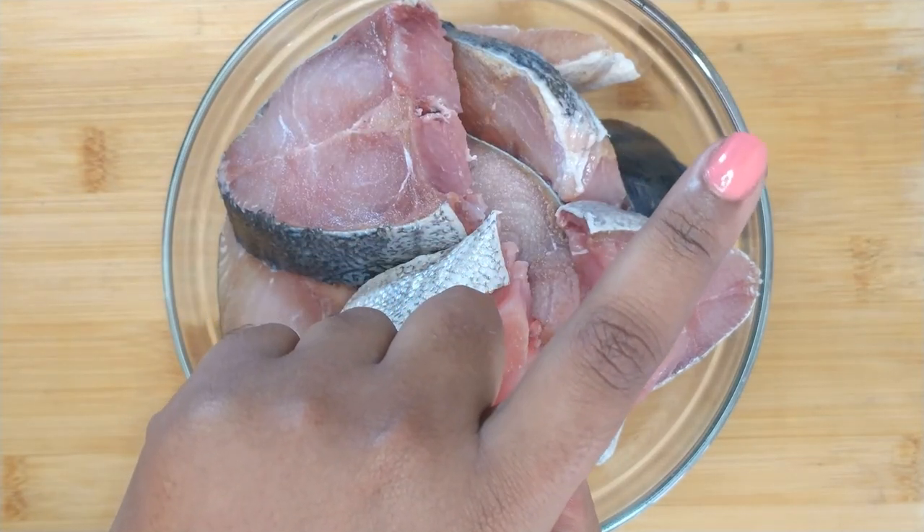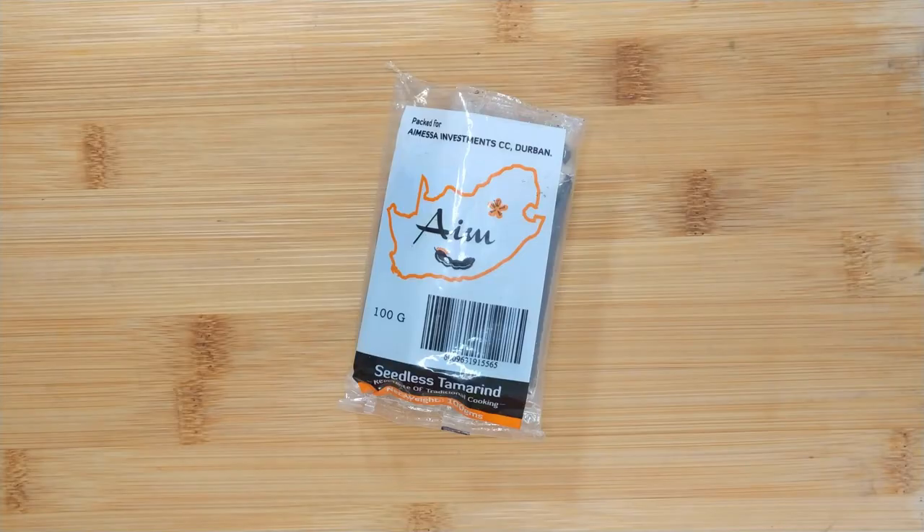You can click on the video up here if you want to see my older video where I used angelfish.